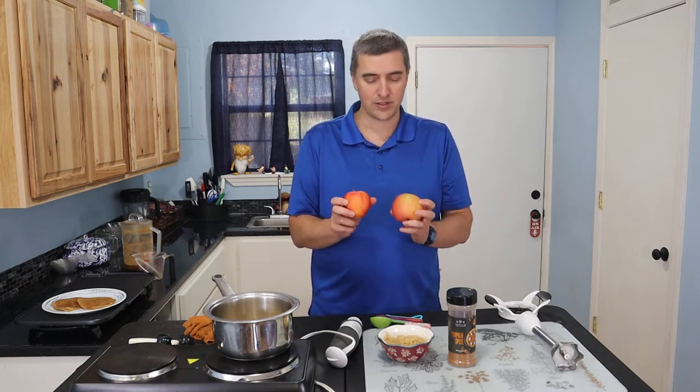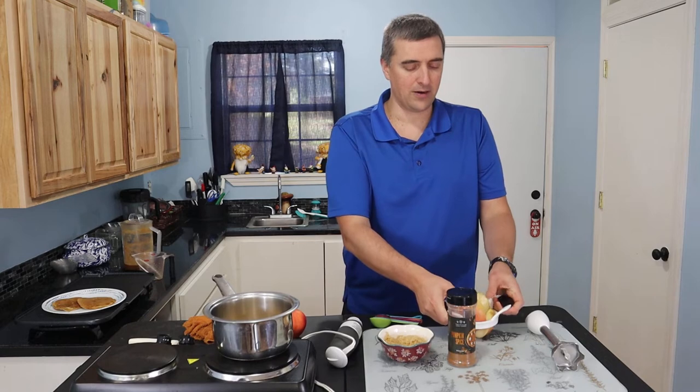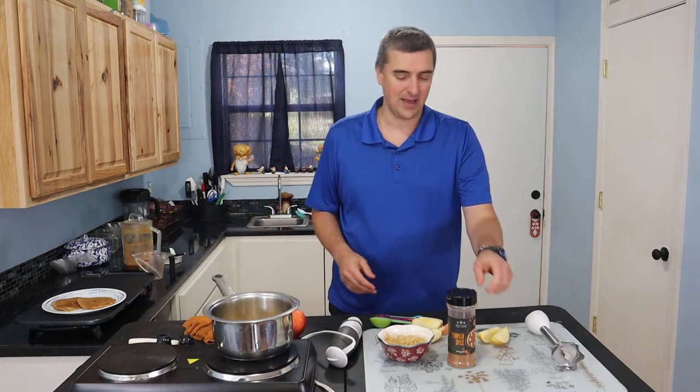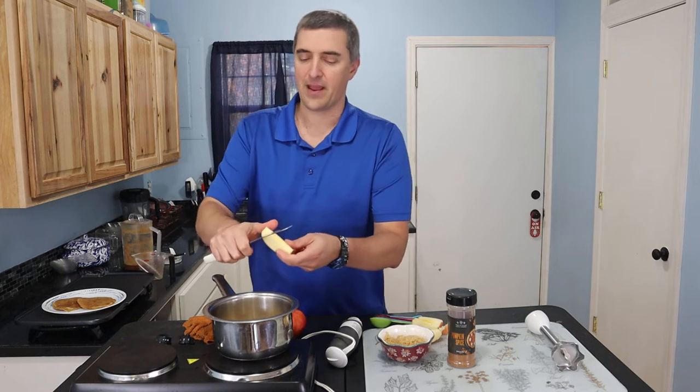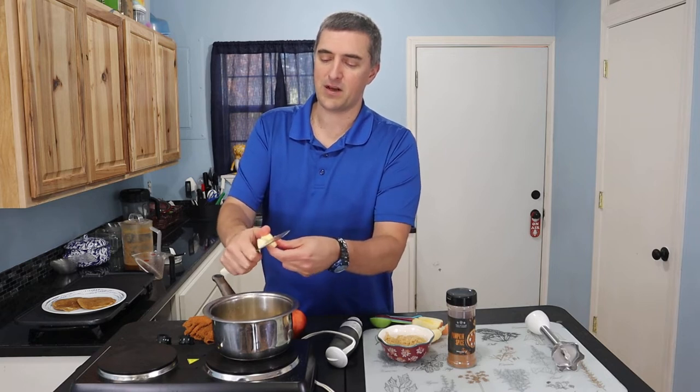We do need one apple for this, and your apples will vary in size depending upon the type of apple you're using. You want a good fist-sized apple, something like this. This one is just a little bit bigger, but I'm going to use it because I took the sticker off earlier and nicked it, so it's already beginning the oxidation process. I'm just going to core it and throw that core away, then cut my apple right into the pan — you just want small pieces.